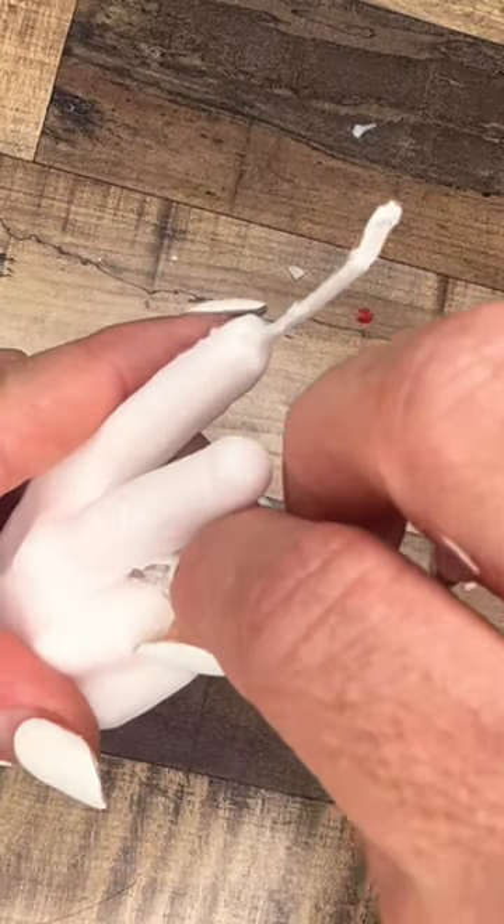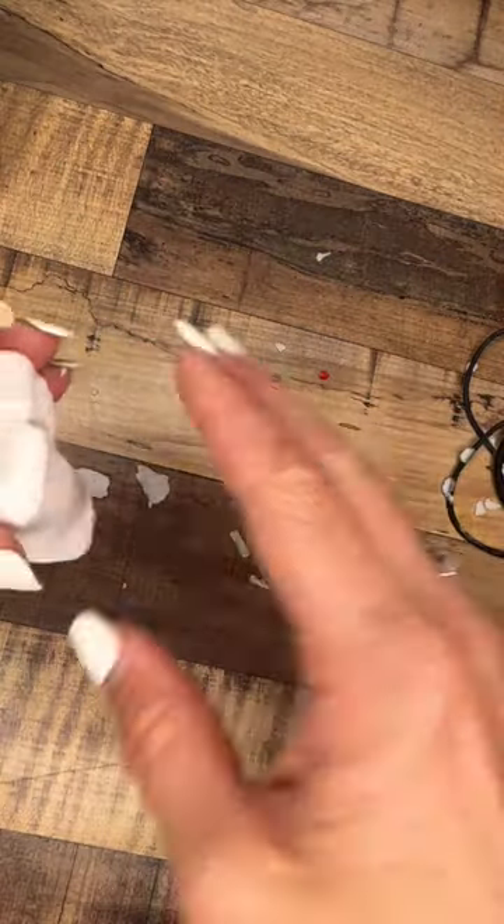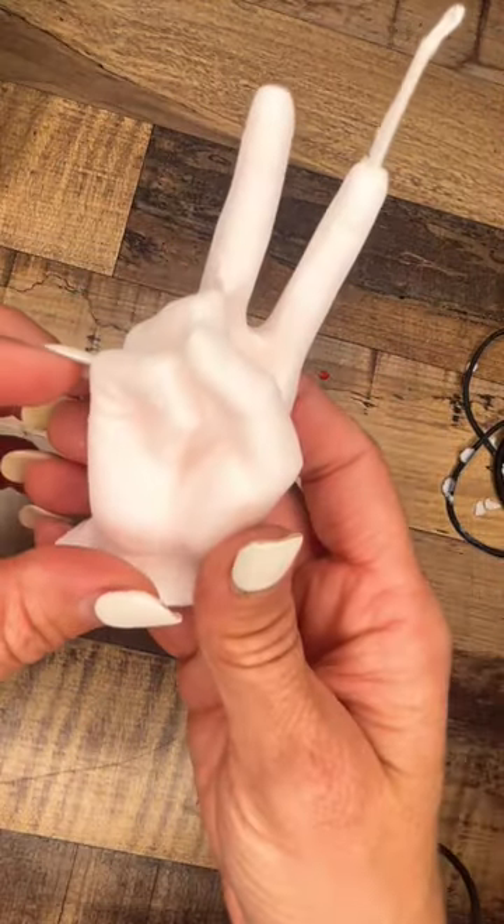So of course I pulled it out, and here it is — a little piece of the mold. I have to remake this candle because it left a little hole.